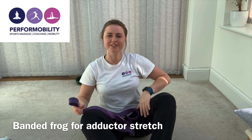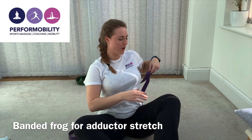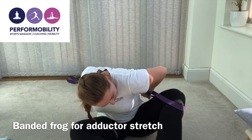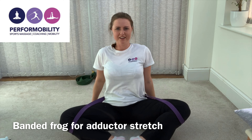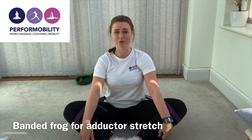To use a band to get into your groin, place a band around one knee, wrap the band around the bottom of your back, then place it around the other knee. From there, the band actually pressures your knees down for you, so you don't need to do much work.